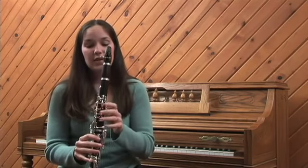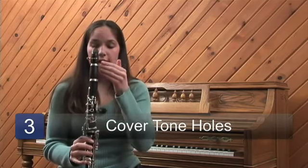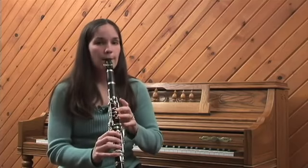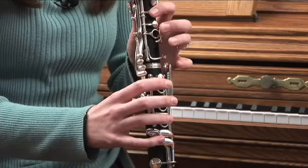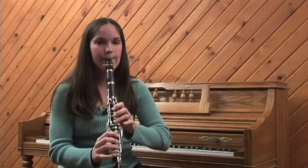As you move your fingers on the tone holes the sound changes. If you put more fingers down, the air has to travel farther through the instrument, which makes a lower sound. If you move your fingers up, the sound goes higher.